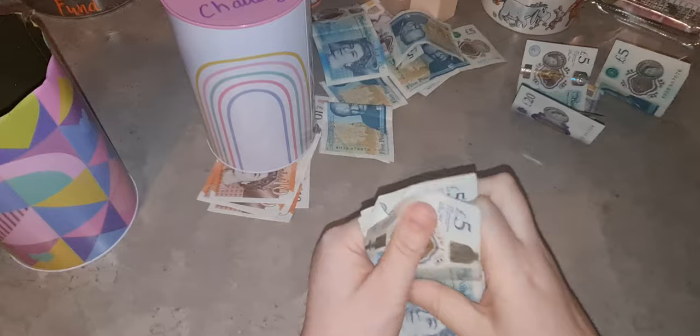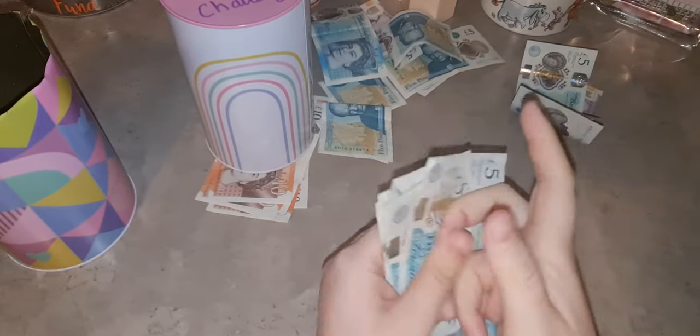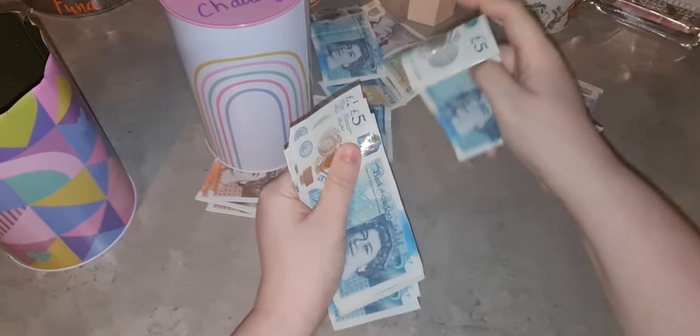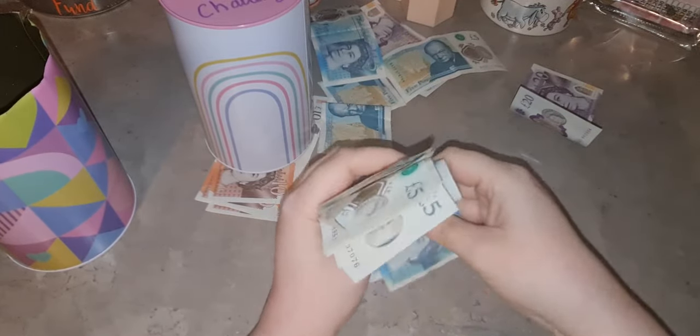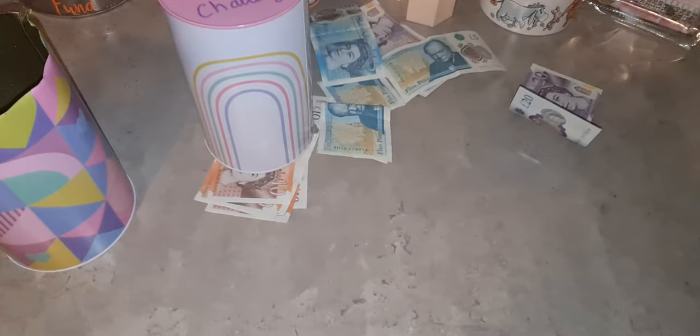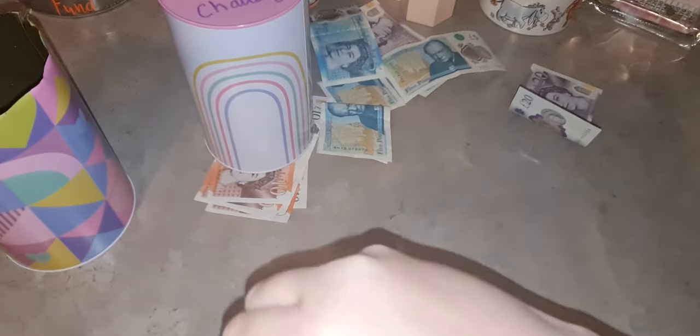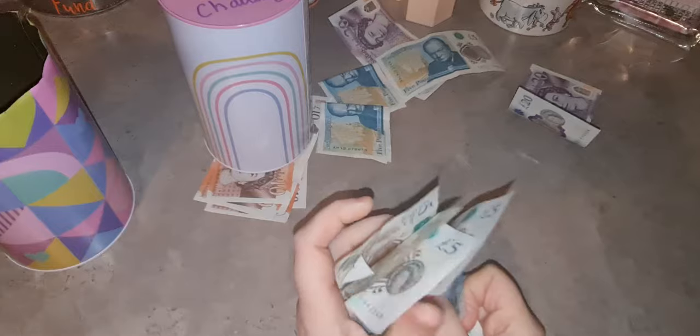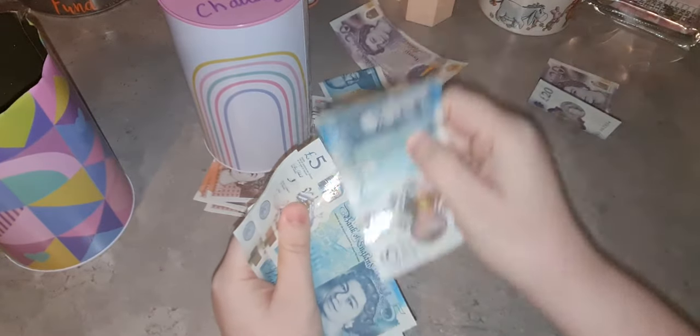There are a lot of fives in here. Take a little guess how much you think is in it. I'll give you a clue - there's at least £250 because I did the £250 challenge and that's where I was happy to stop, but I kept adding to it for a little bit.